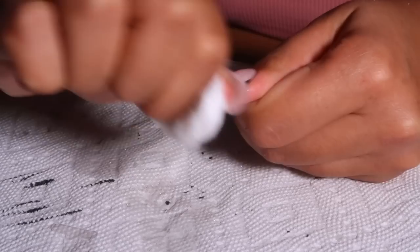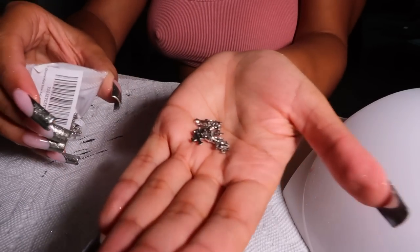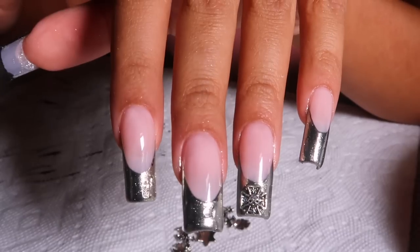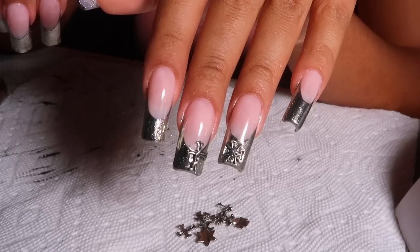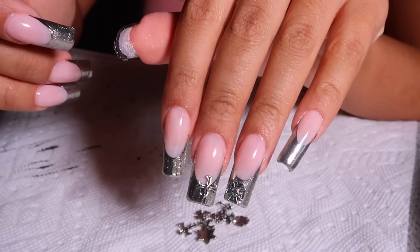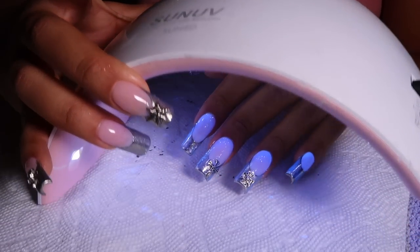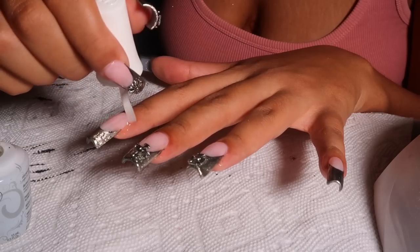Now I'm buffing off the sticky layer because I'm going in with nail charms I also got off Amazon — little chrome hearts inspired charms that look like crosses and hearts. I'm using builder gel to apply them to three fingers on each hand, including my thumbs, alternating the placement. Then I apply a thin layer of top coat to encapsulate them — not too thick so it doesn't look bulky — and cure for 60 seconds. Finishing with cuticle oil and they're done!